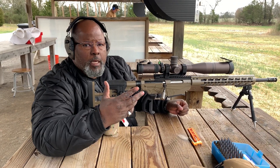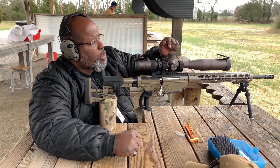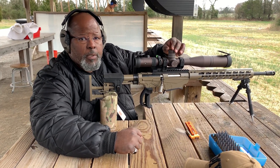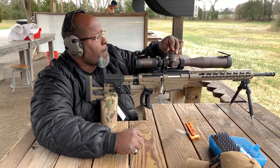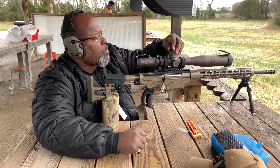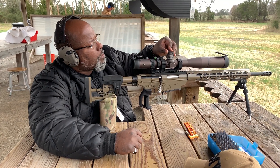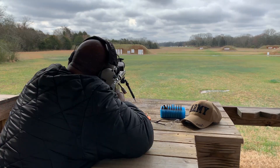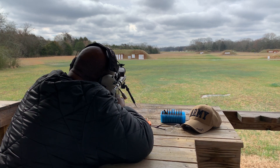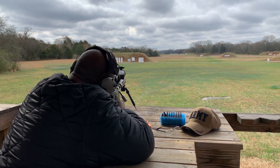We've taken our three or four shots to confirm our zero. Now we are going to dial up 30 MOA on the elevation knob and take another shot.